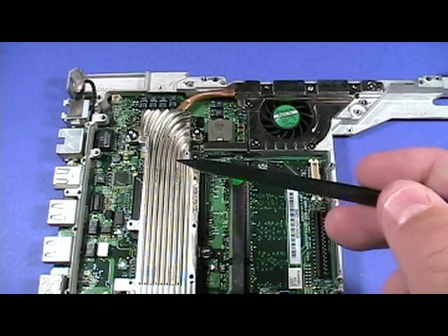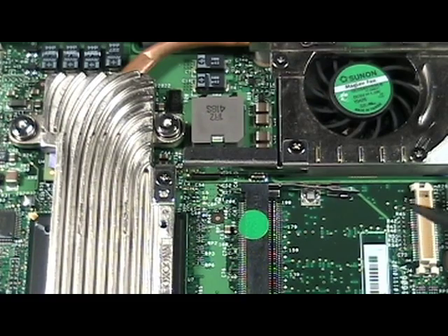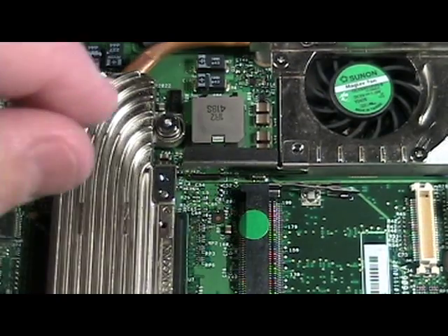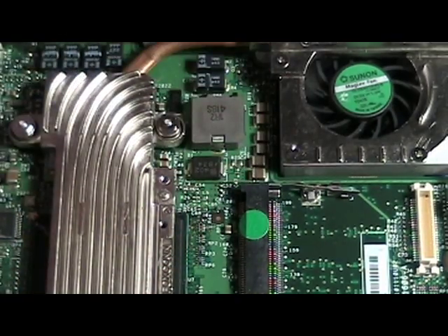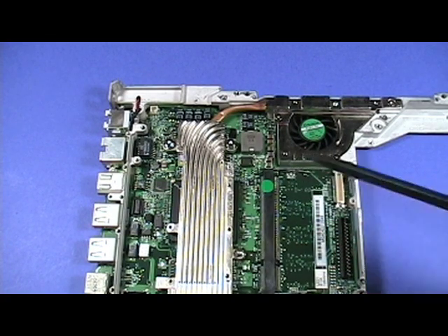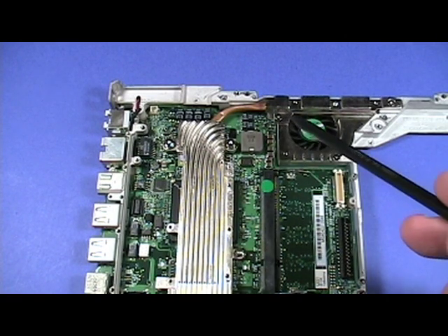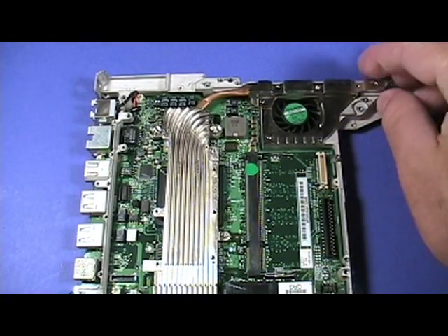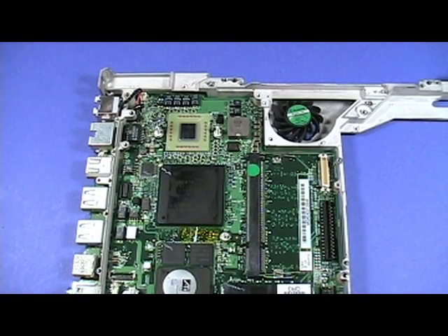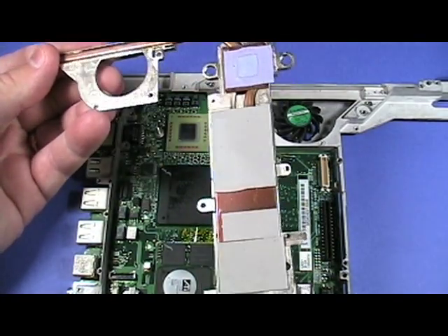Now this white plastic piece can be removed. Two screws secure the small metal bracket shown here which connects each section of the heat sink. Remove these screws — here is a close-up of the two screws. Remove the bracket like so. Next, remove the screws securing the heat sink. The heat sink can now be removed like so. Notice the thermal pads on the bottom of the heat sink; these will need to be replaced when reinstalling the heat sink.